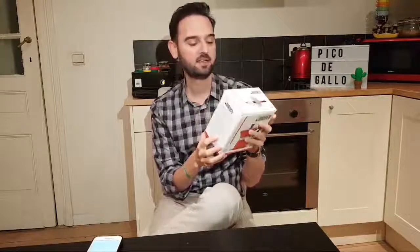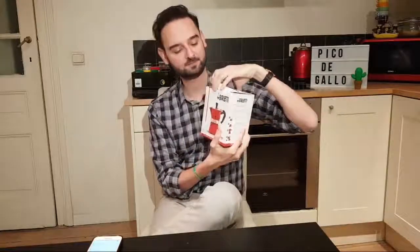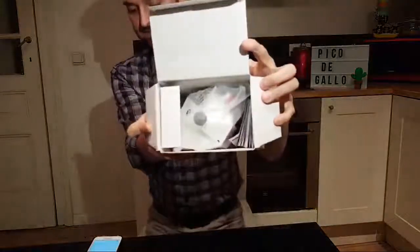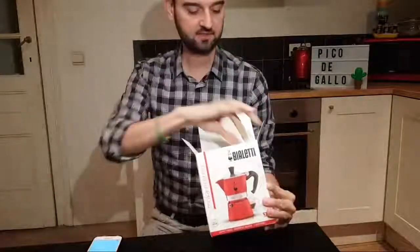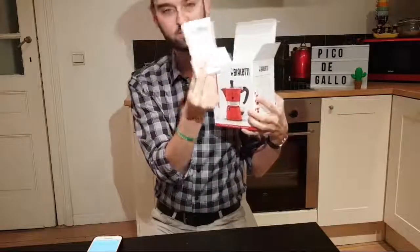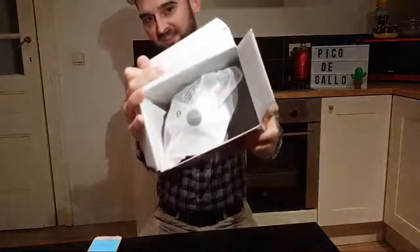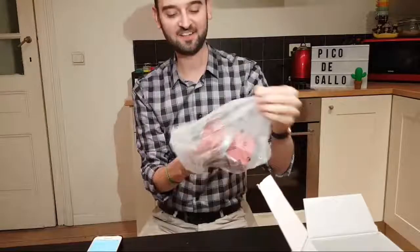This box and it makes amazing coffee, so if you don't have one I definitely recommend it. Let's open it. Look at this — it has an instructional manual here. Let's go over it, and here is what we're looking for.